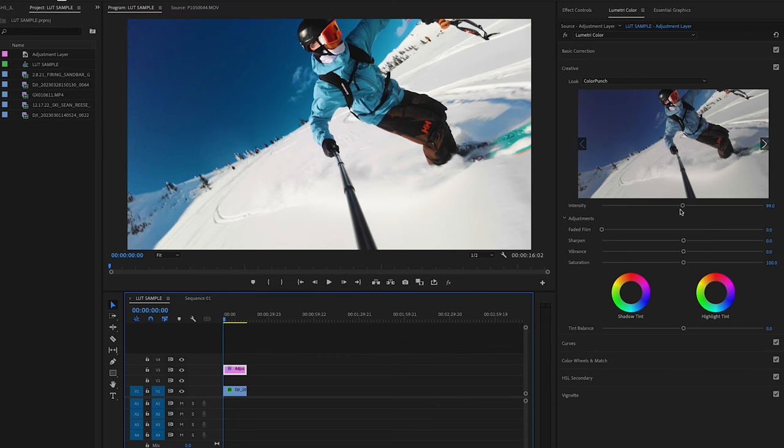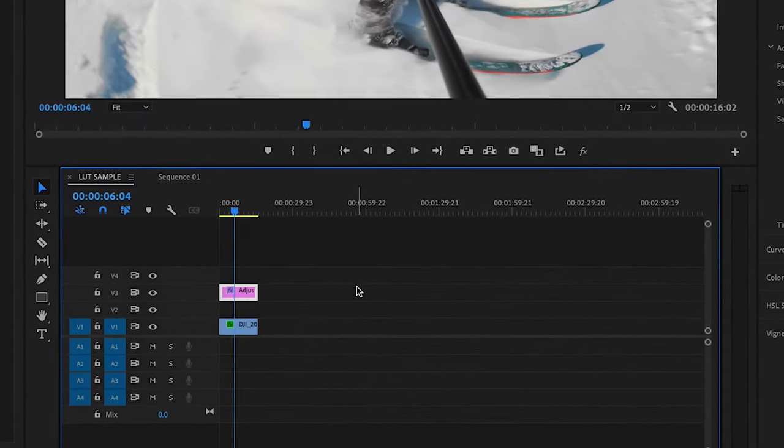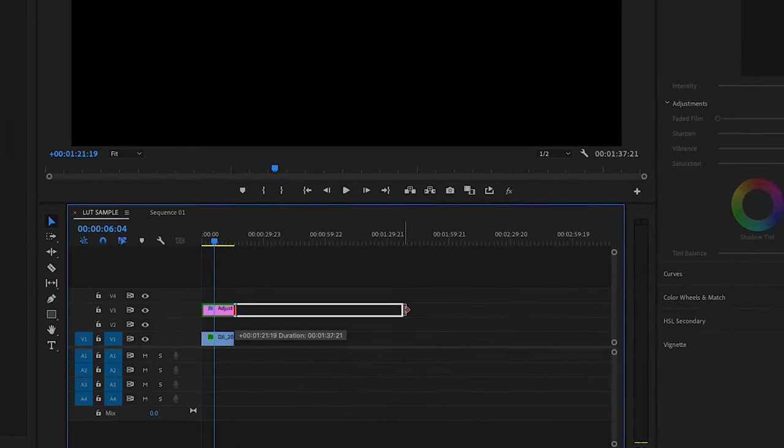If the preset comes on a little too strong, there's an intensity slider you can drag up and down to find wherever it hits right for you. I'm generally using it between 80 and 100 — sometimes you can crank it higher depending on the clip, but around 85 looks good. I like editing all my colors on an adjustment layer because you can easily delete it, toggle it on and off, or drag it out so that anything under it is affected — essentially batch editing an entire sequence of clips.